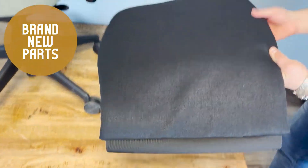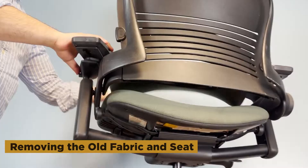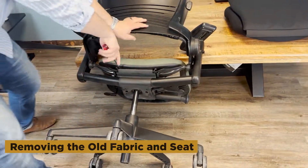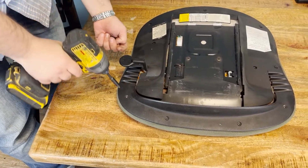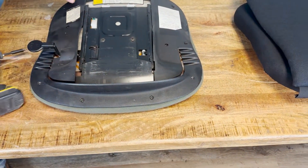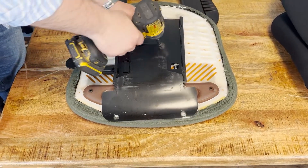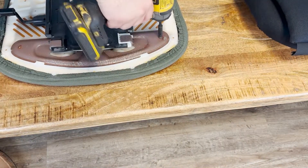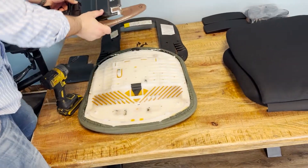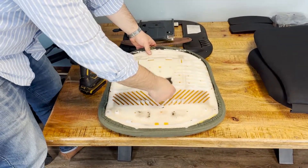All the replaced parts are completely new. First, we get rid of the old fabric and seat. In case those parts from the seat were 100% functional, we use them in the new seat.